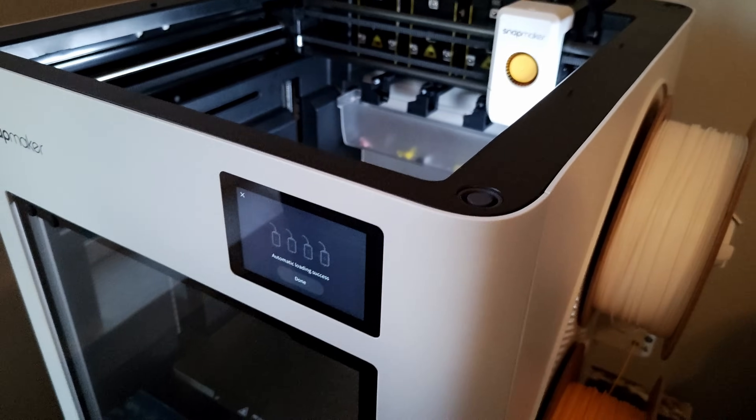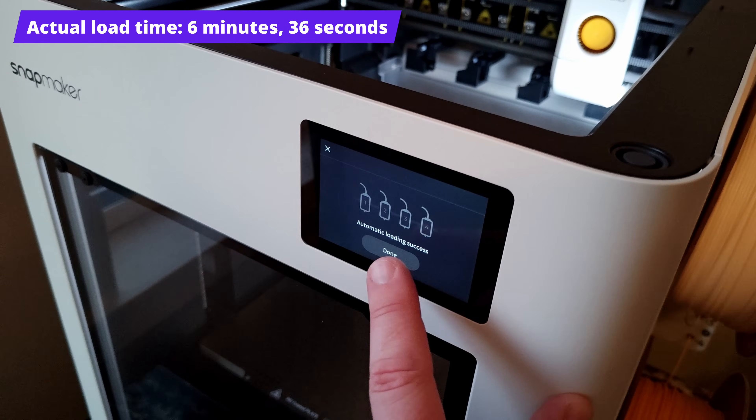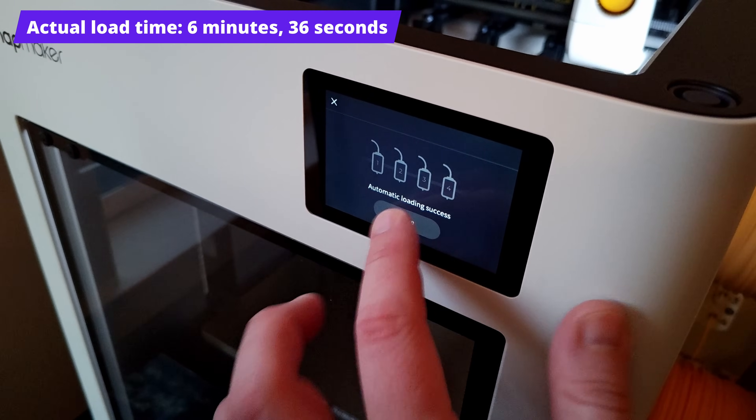And there we have it. All done. Automatic loading success — one, two, three, four. Awesome.